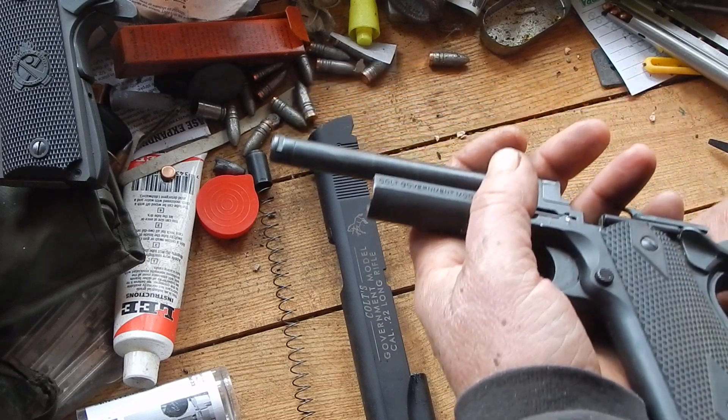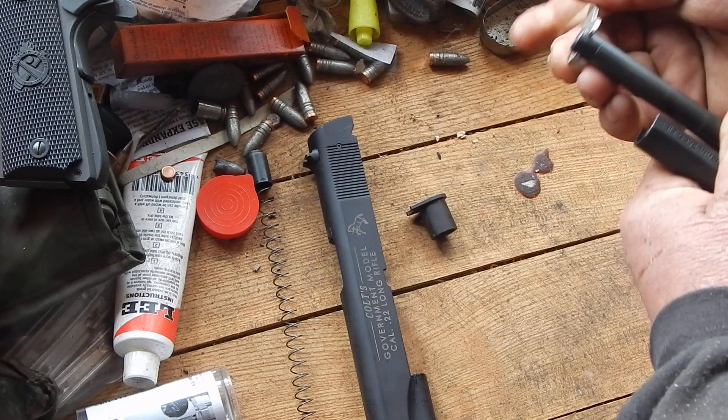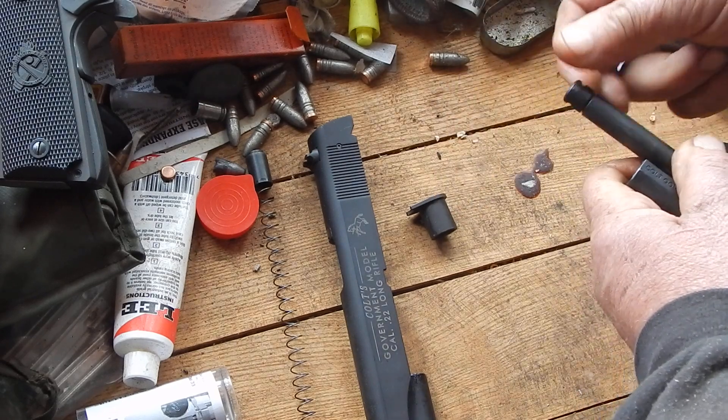I'll explain that — these come with a wrench to take this barrel down, which is why, since it's threaded, people always want to put suppressors on them.